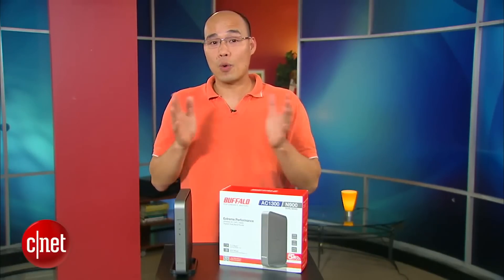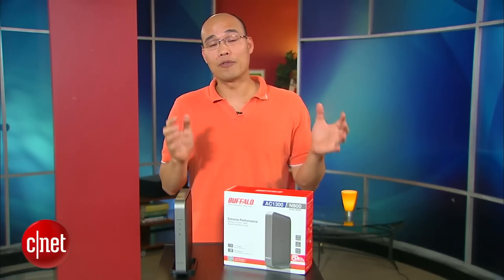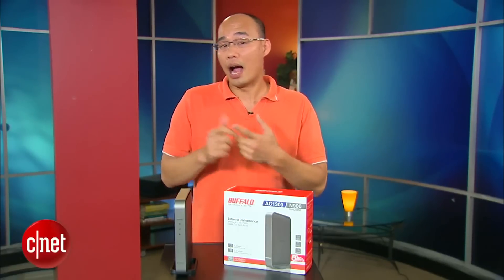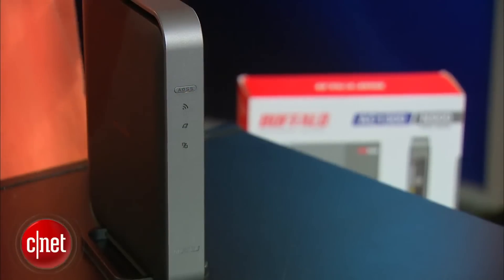This router supports all of the Wi-Fi standards. That means if you buy it right now and bring it home, all of your existing devices — iPhone, iPad, notebook, etc. — will work the way they have always worked.